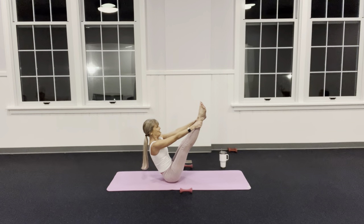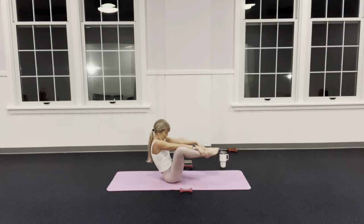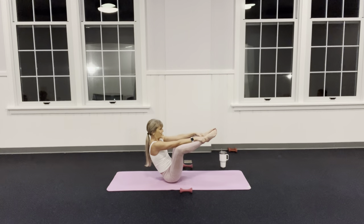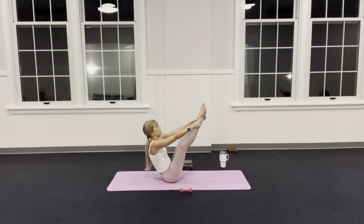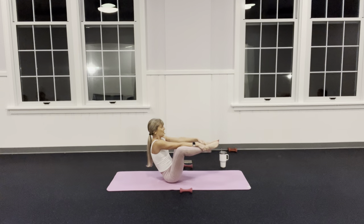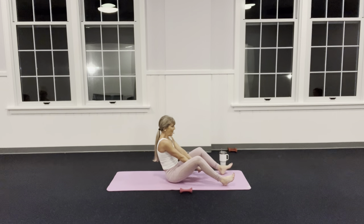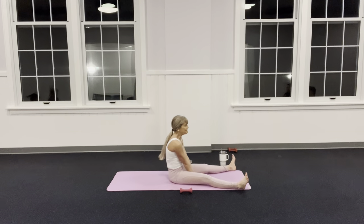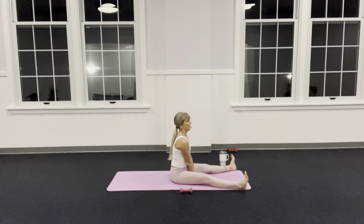Inner thighs squeezing, shoulders down, belly scooping — come back down and drop your chin to your chest. As I bring it back up, look out in front of me — think of looking over a fence. Nothing in that lower back. Bring it back down, slide your legs out, come up tall. Hands are down in front of me to push me up.